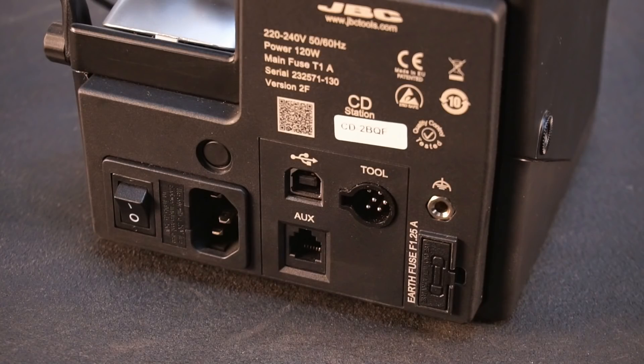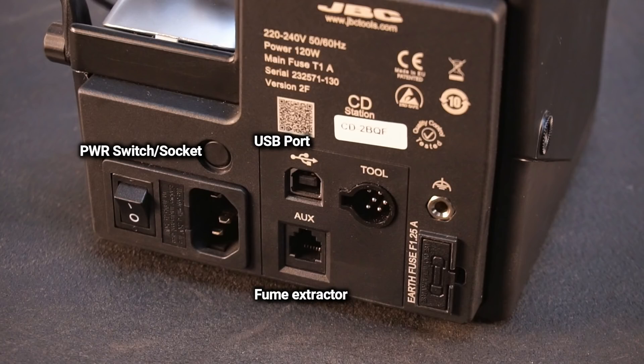At the back of the station you'll find a fused power switch and socket, a USB port for firmware updates, a fume extractor socket, an earth fuse, a tool socket, and lastly an equipotential socket.